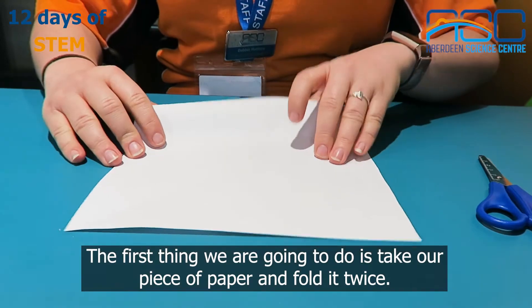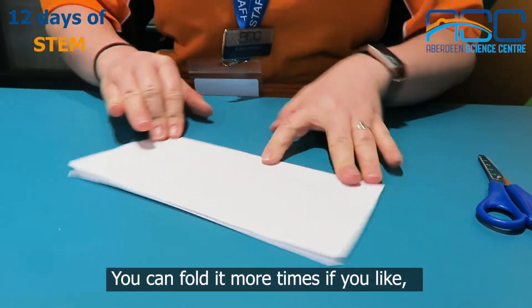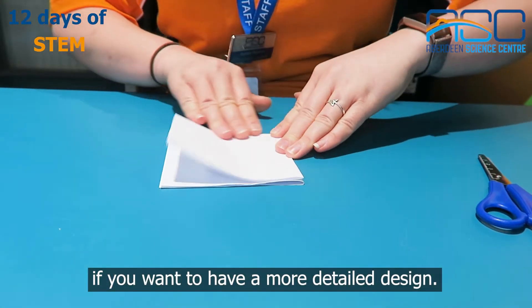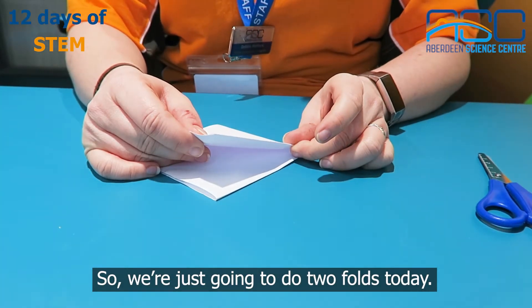The first thing we are going to do is take our piece of paper and fold it twice. You can fold it more times if you like, if you want to have a more detailed design. Each fold creates a line of symmetry, so we're just going to do two folds today.